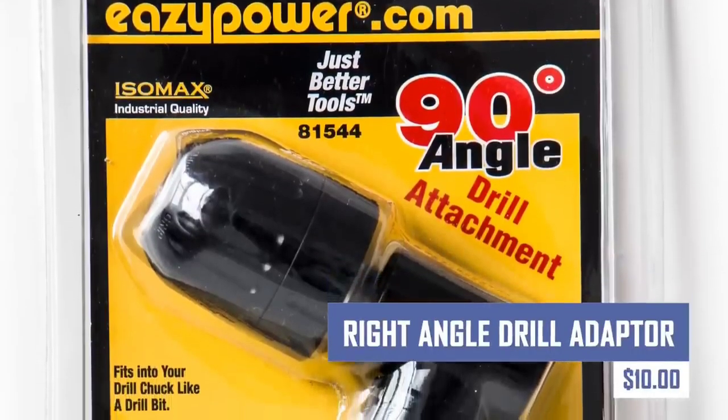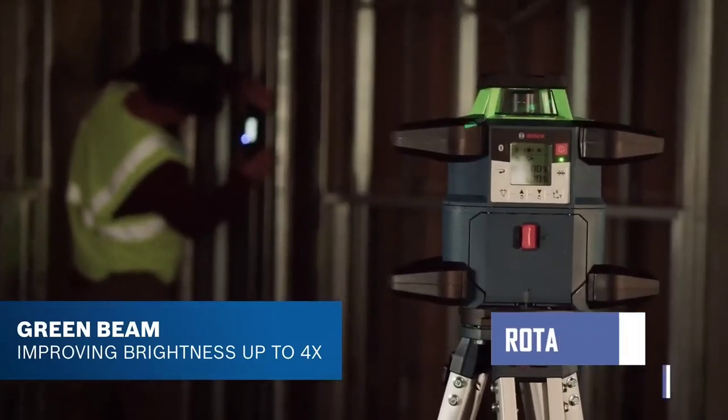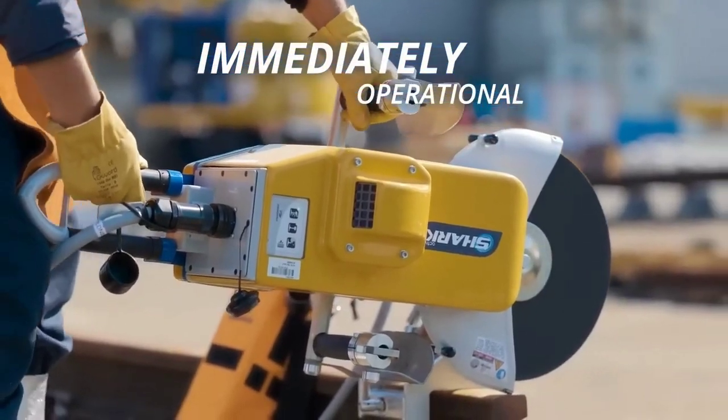The Daptor attaches to the chuck of a standard drill, ideal for contractors and DIY enthusiasts. It offers accuracy and visibility in various materials, allowing users to drill holes quickly and accurately.